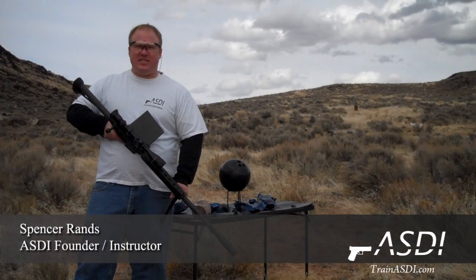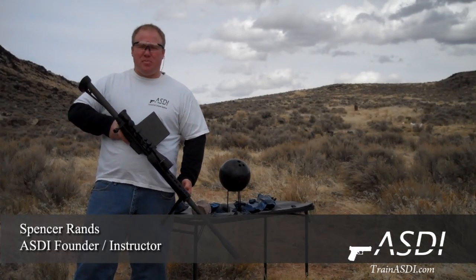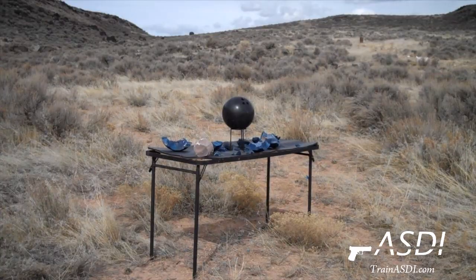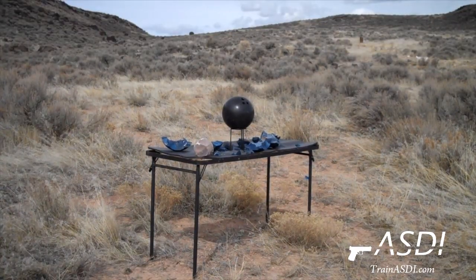Today, we're going to find out if the bowling ball is bulletproof against a 50 BMG. 50 BMG versus the bowling ball!